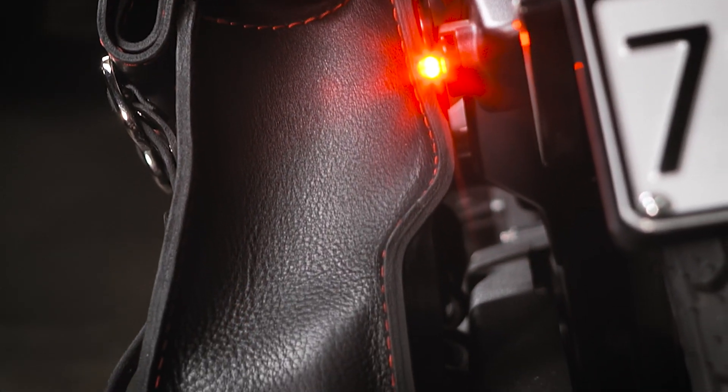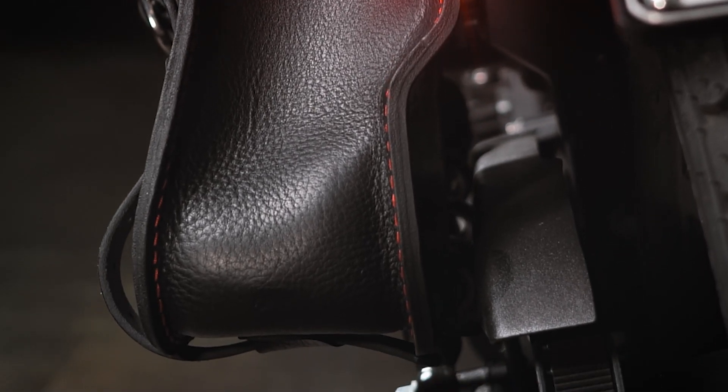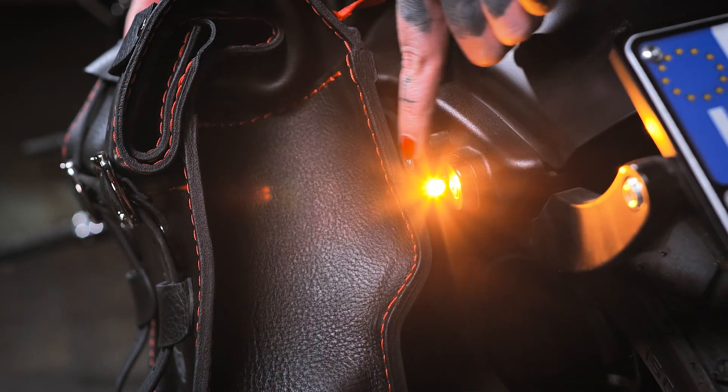Compatibility is the key. This bag can be easily installed on both sides of all motorcycle models of destination without relocating the turn signals.